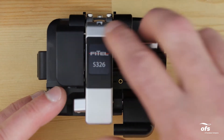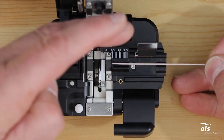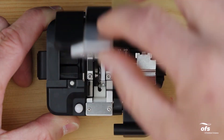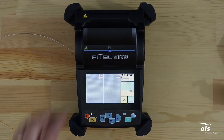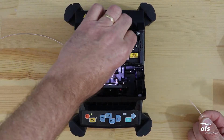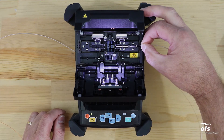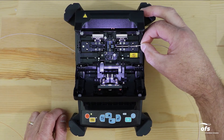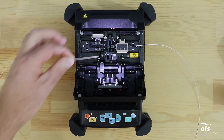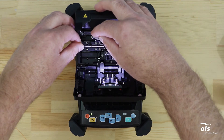Open the fiber cleaver. Place the fiber onto the single fiber adapter and cleave to 10 millimeters. Open the fusion splicer windshield and open the lids on the tight holders. Remove the cleaved fiber from the cleaver and immediately place it into the fusion splicer tight holder. Align fibers so that the tip of the fiber is close to the center without going over center and that the fiber is aligned to the V-groove. Secure the fiber position by closing the tight holder lid. Repeat the procedure on the remaining fiber.